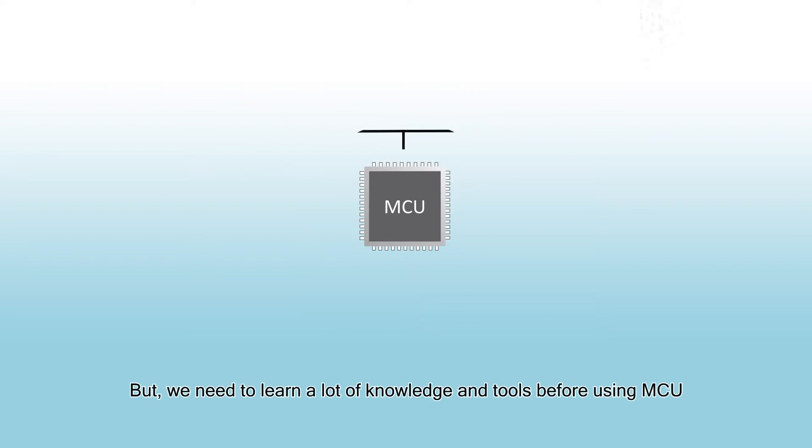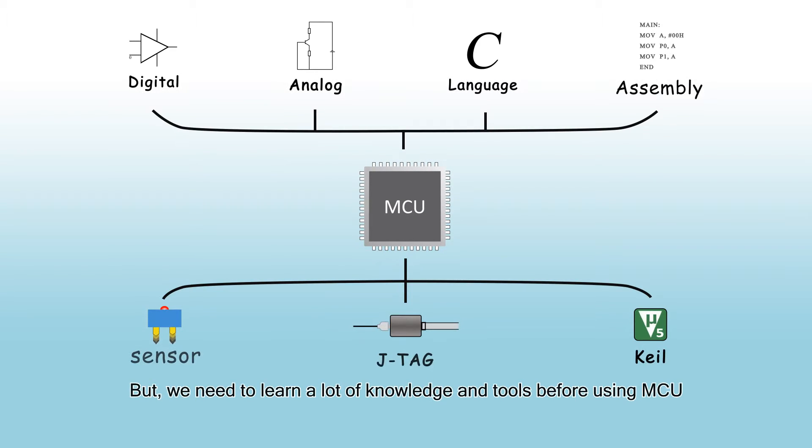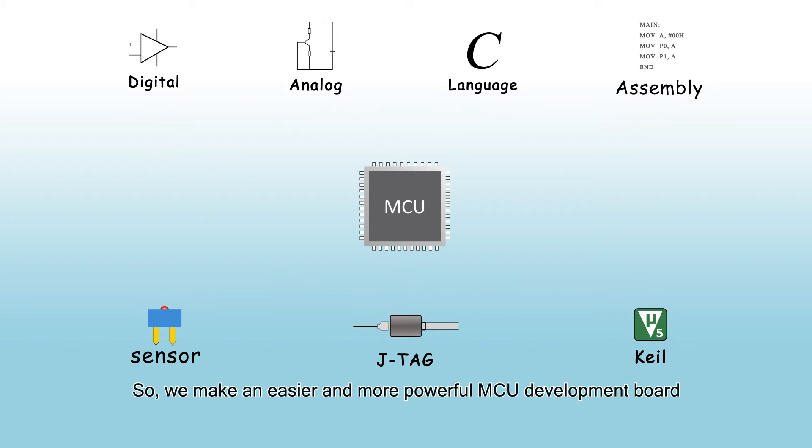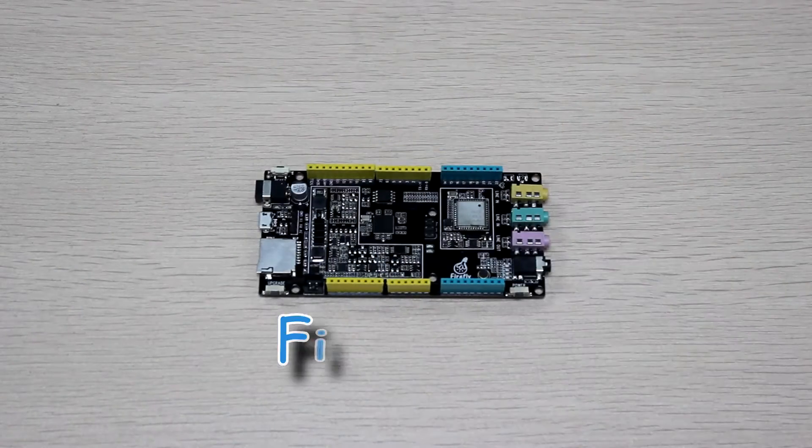But we need to learn a lot of knowledge and tools before using MCU, which makes the creation become complex. So we made an easier and more powerful MCU development board: FireDialo.